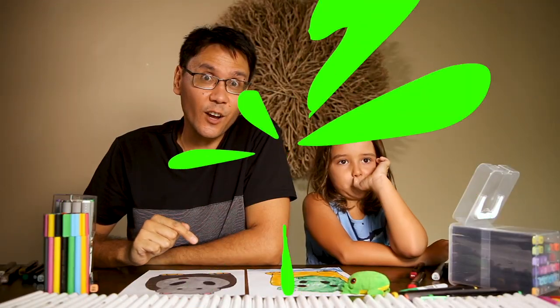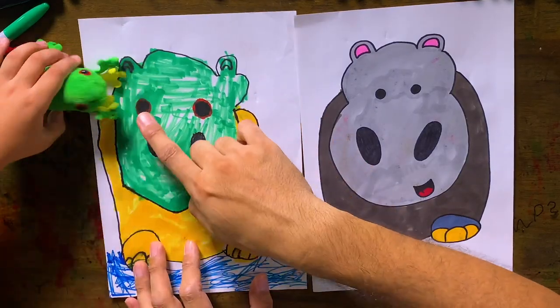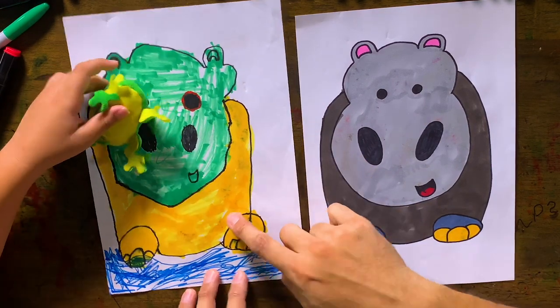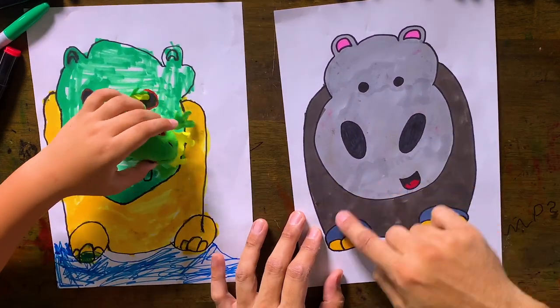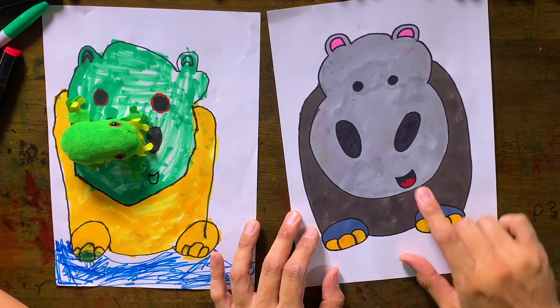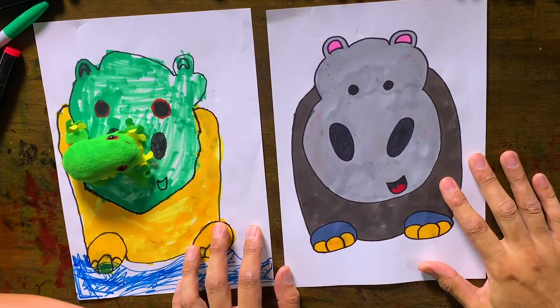Okay guys, there you go — here are our hungry hippos! Phoenix decided to draw his in the style of his frog, so he's got red around the eyes, a green face, a yellow body, and a nice little pool scene with water at the bottom. I went for the grey tones using different greys, a little bit of highlight, pinks in the ears, a red tongue, and some blue and yellow toes. It's entirely up to you what you do.